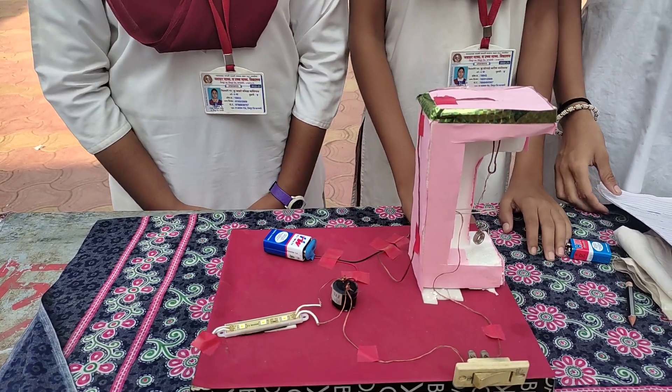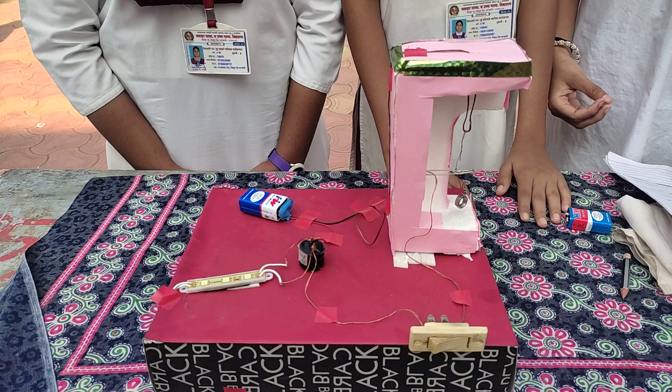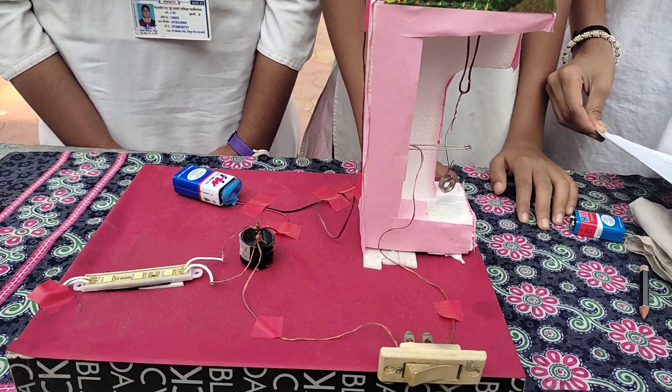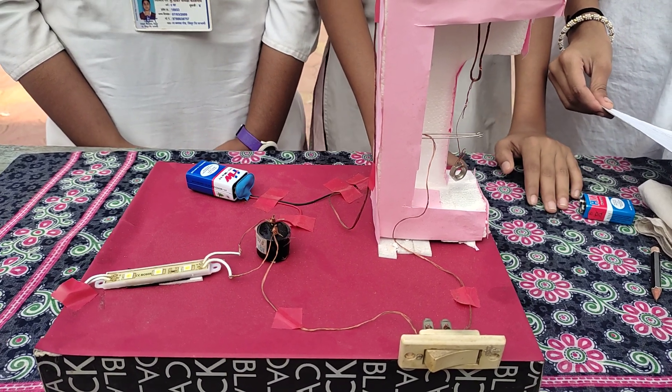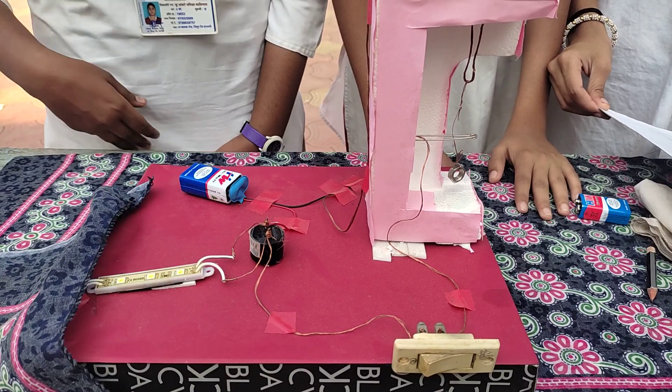The first earthquake detector was invented around 303 AD. Conclusion: an earthquake detector basically helps to prevent both human beings and damage to property.